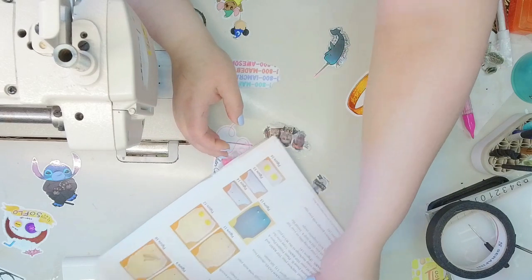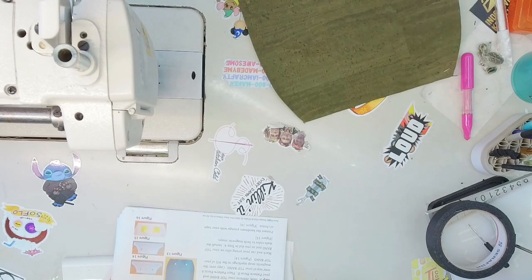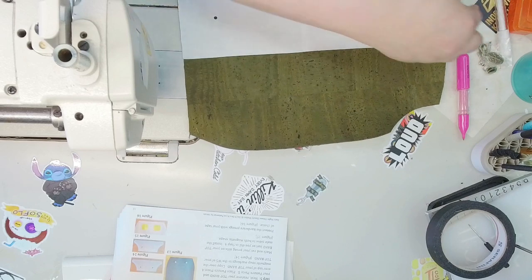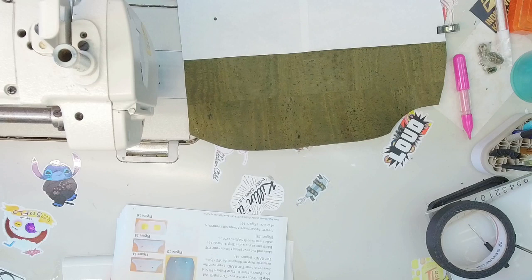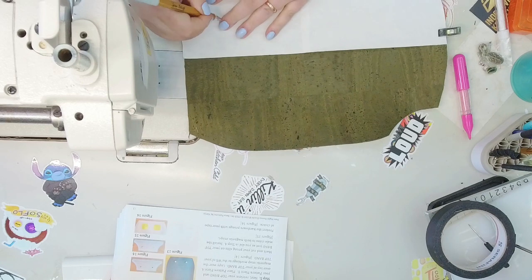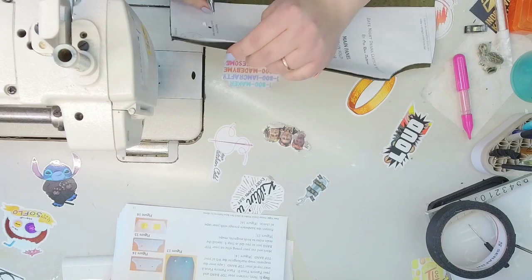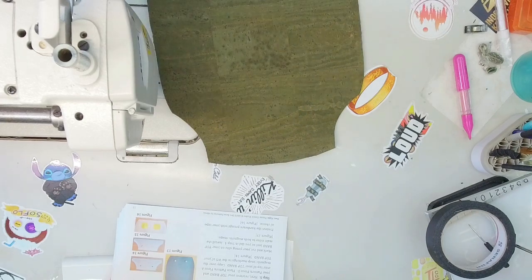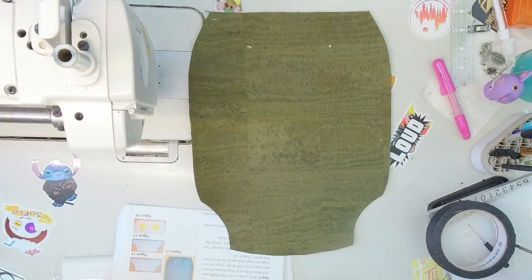We're going to start on page one and get our main panel piece. The pattern piece has an area where we need to mark the magnet placement. I like to put a little clip so nothing gets moving — I'm known for having things bump and shift right when I'm trying to sew. I'm going to use a Tandy leather pen and mark on my cork fabric, then put the pattern piece to the side. We'll have our two placements marked.